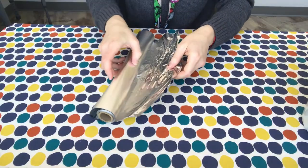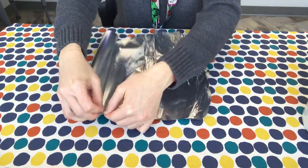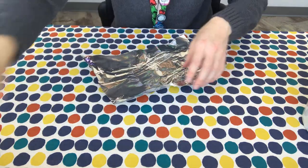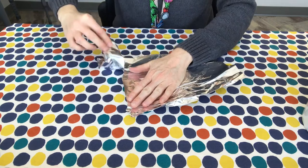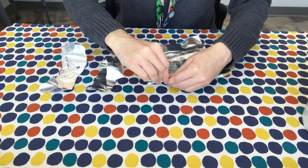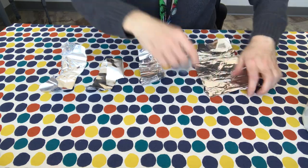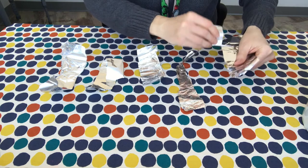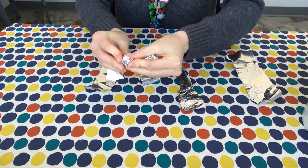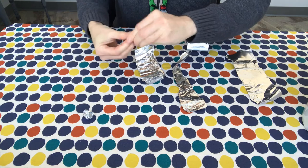The first thing we'll do for the asteroid toss is take a piece of tinfoil and tear it into strips. Once you get the strips made, you can make tiny little balls that are going to be our asteroids or meteors, whatever you want to call them. You can make the balls as big or as small as you'd like. I'm going to make mine fairly small because my bucket is pretty small — just wad them up like this.